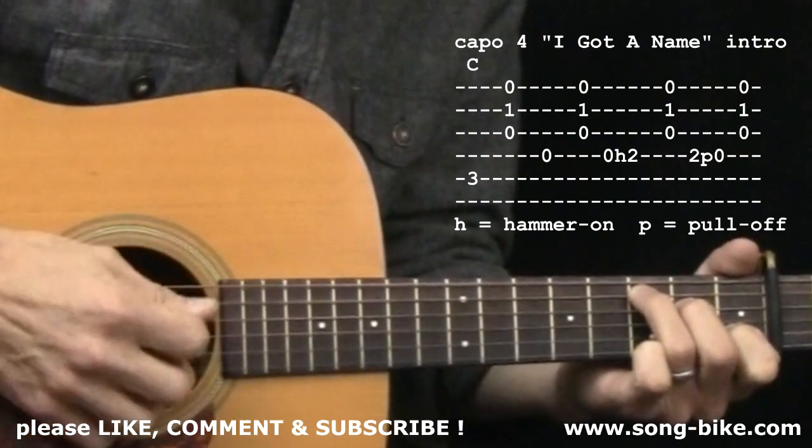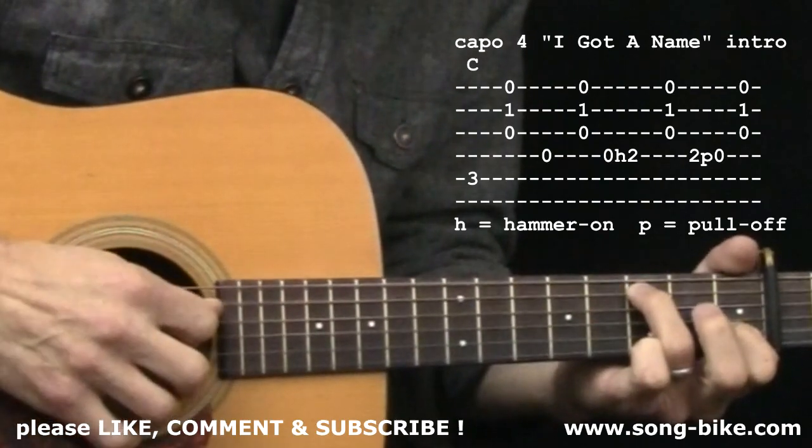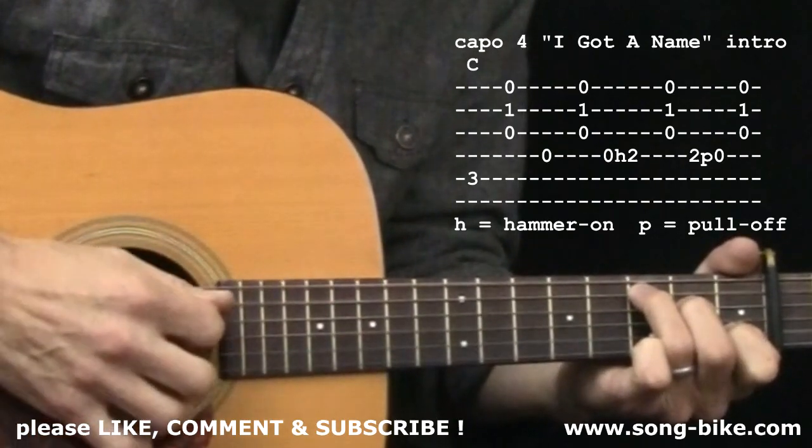Slow motion: 5th string, open 4th, 4th string hammer on, 4th string pull off.